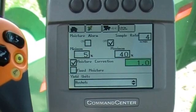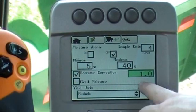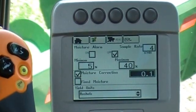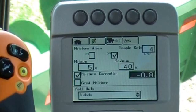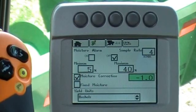Conversely, if the combine was showing 17% and the elevator said 16%, I need to put in a negative value. I'll highlight my moisture correction again with my dial, hit the check mark, and if it's at zero I'll turn it counterclockwise until I get a negative one in there. I hit my check mark and I've successfully set my moisture correction.